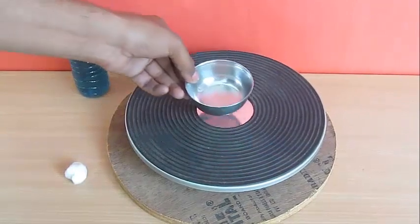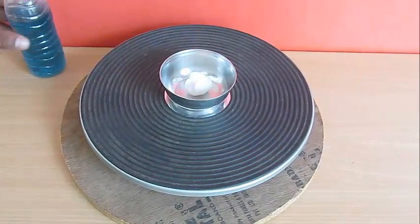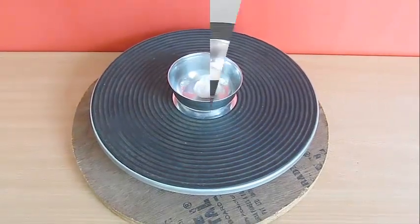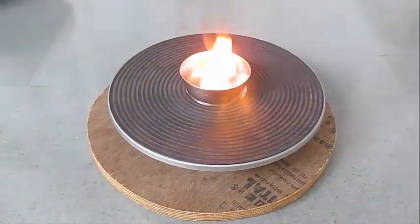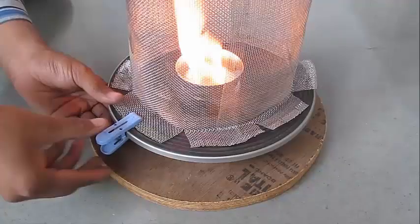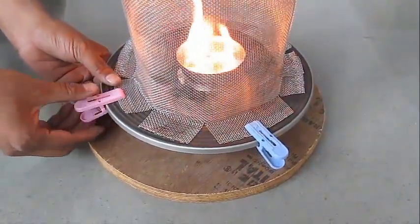Then take a small metal ball, put it in the center of the turntable, put a bit of cotton, and then add a bit of kerosene. With a lit matchbox, you light the cotton and then place your huge chimney on top of it, which is 30 centimeters in diameter. Clamp the chimney by using cloth clips.